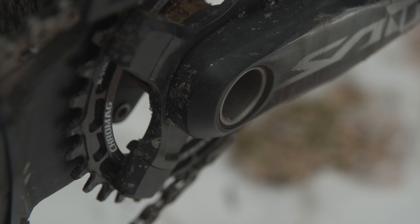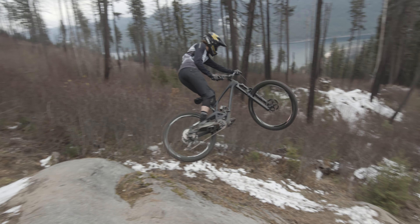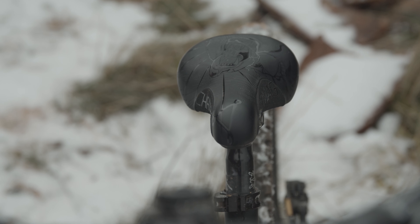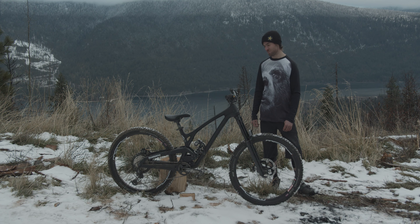I swapped out my Saint drivetrain with an XT just so I can do some more pedaling. I've been playing around with a couple different seats — been hitting some trails and jumps, so I've been rocking the Overture seat with the All Night seatpost and a quick release so I can throw it up and down for pedaling up.